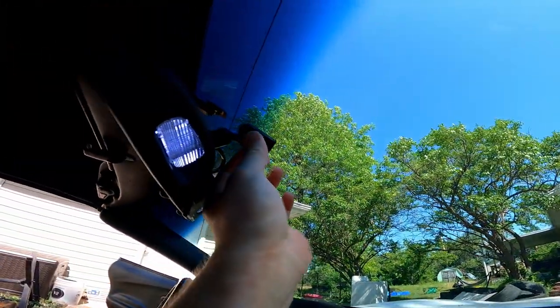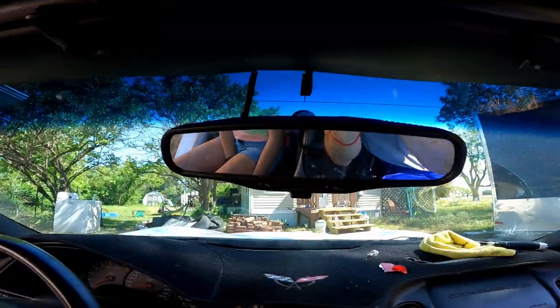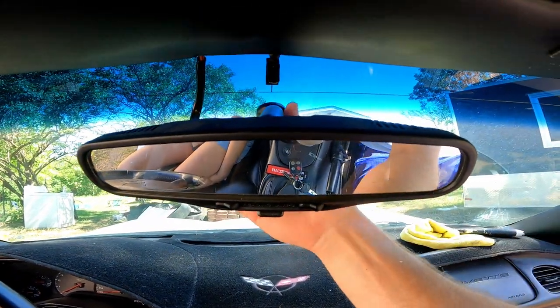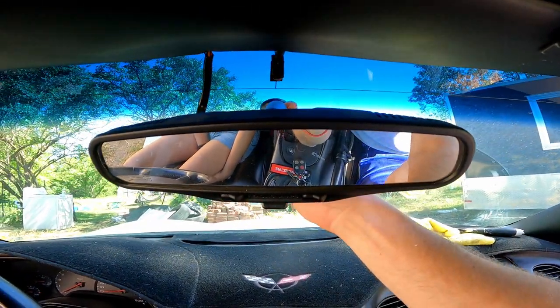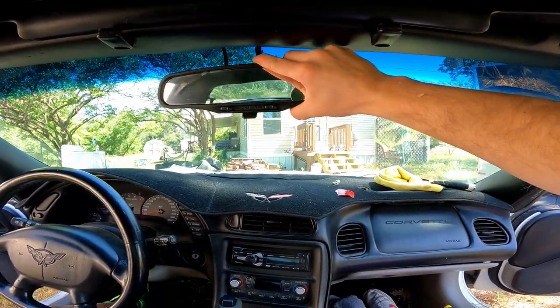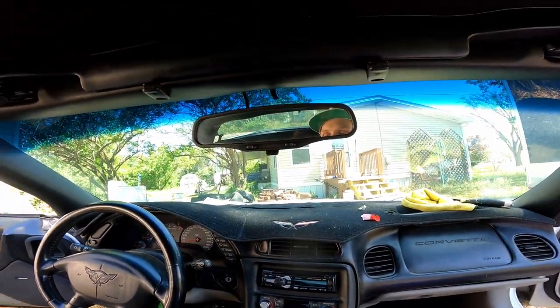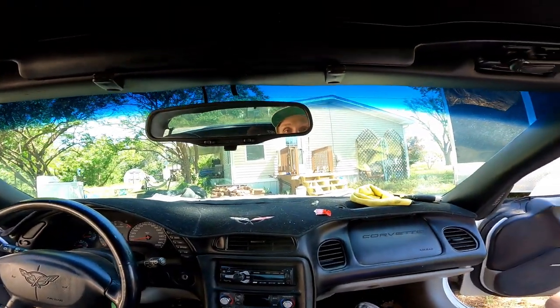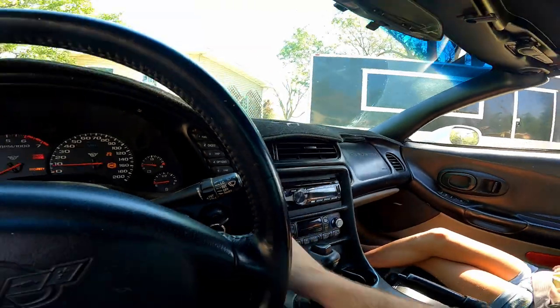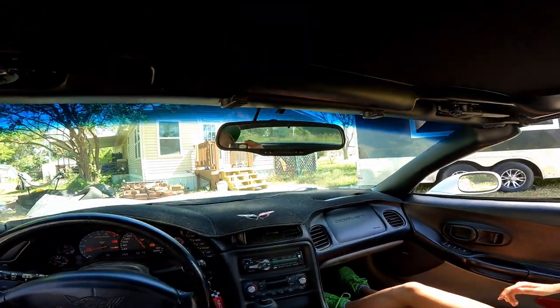Just like that, now we're just gonna stick the mirror right back where it was, or close to it. Before I actually press that down I want to make sure it's squared up. There we go. Now I just need to get into the driver's side seat and fix it so we can drive, and then we're good to go. We'll throw this stuff away, put everything else away, and we'll be on the road again.